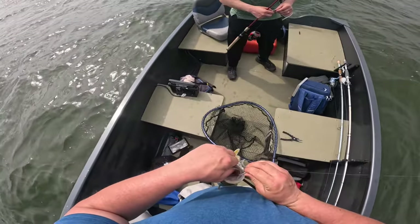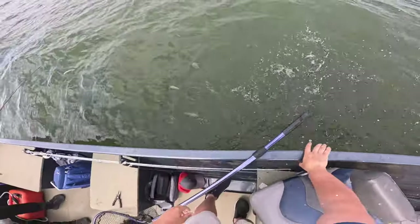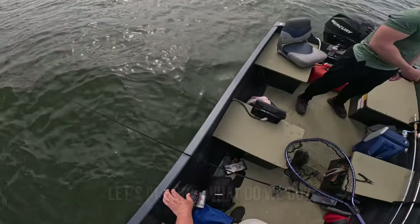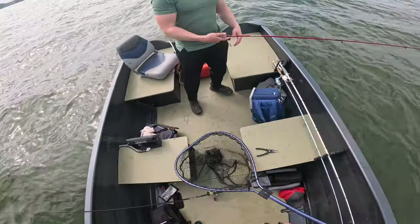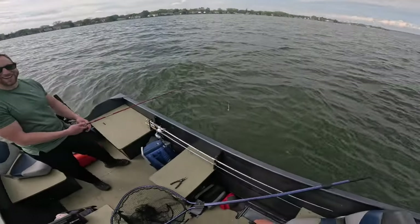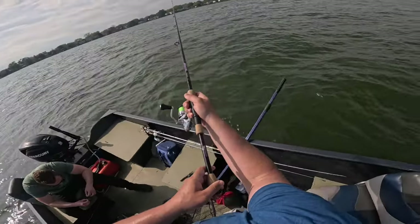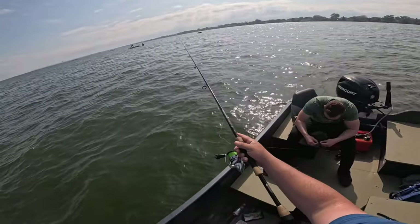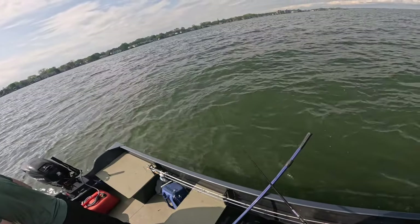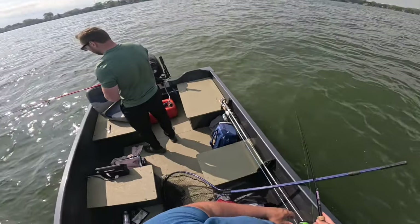Smallmouth number nine. One of us needs to catch like a musky — that would be sick. What do we do? The same thing, the same damn thing we're doing. It might happen if we don't break off. Alright guys, let's try to get fish numero diez — number ten. One eighth ounce Tush jig, 3.8 inch Keitech Pro Blue Shiner. Dave got one on the fall.